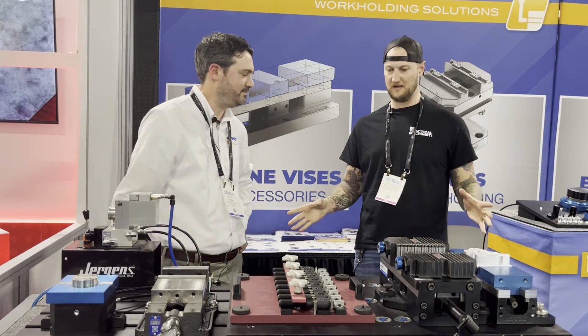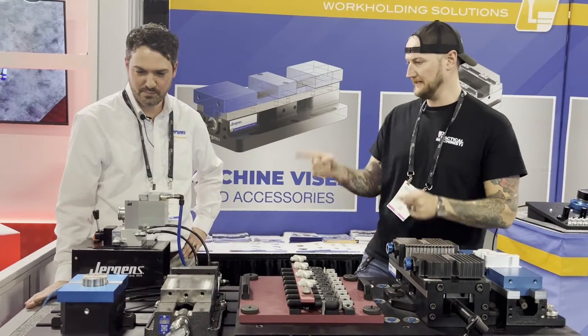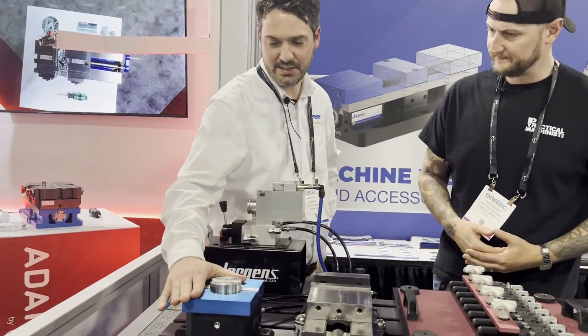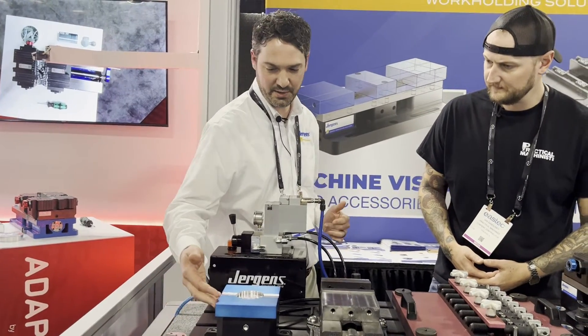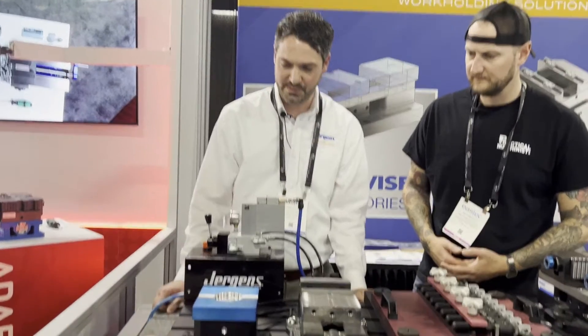I want to talk about the ball lock system, but before we do I want to take a look at some of these things I have not seen before. This is quite the assembly. What are we looking at here? This is our self-centering hydraulic vise — the hydraulic version of our manual five-axis vise. It comes with either machinable aluminum or steel soft jaws. It's a real simple setup.